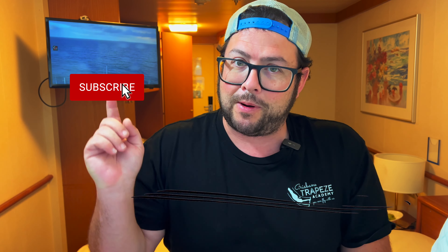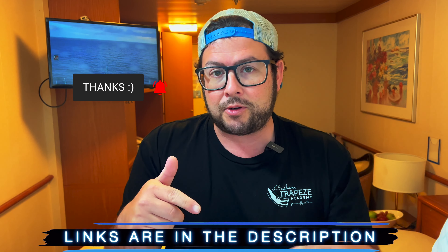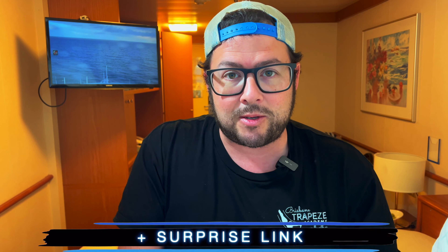Welcome to the channel. My name is Danny Black. I'd love to share with you cool gear that comes my way. If you're new here, don't be a stranger — click that subscribe button. I'll put links to everything down in the description so you can find it easily, plus a surprise link.